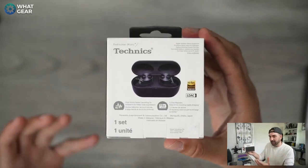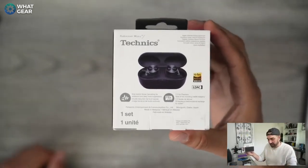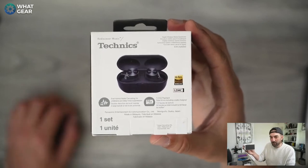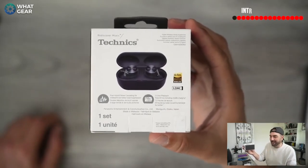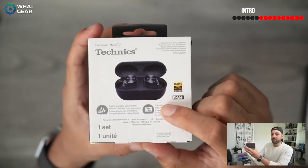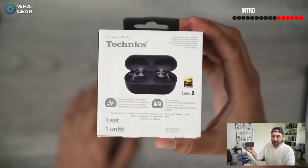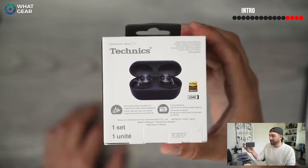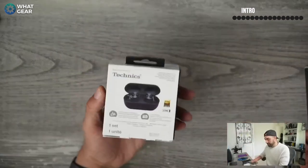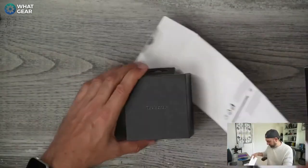Noise cancelling is where the exterior mics on the earbuds capture the ambient noise and play it in reverse phase inside the earbuds, therefore cancelling out rumbling noises typically created by trains, planes, and cars. If you think these are going to block out babies crying on a plane — that's still not possible with current technology. Playback is 17 hours total, and notably that's with ANC on. A lot of earbud manufacturers give you the best case scenario with ANC off, which isn't accurate since most people use noise cancelling. I also believe the packaging is 100% plastic-free — all cardboard.